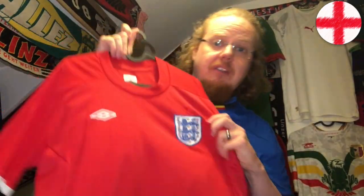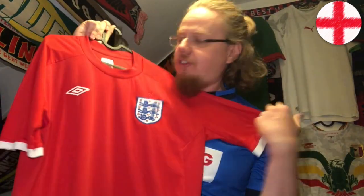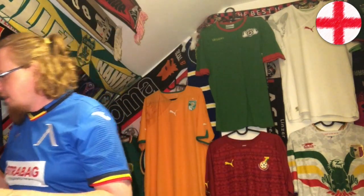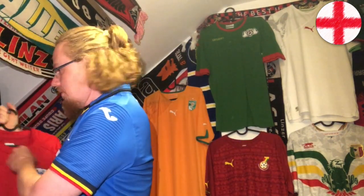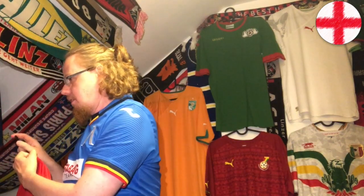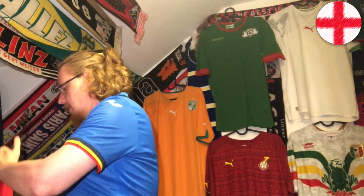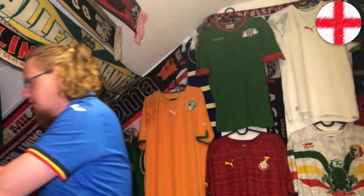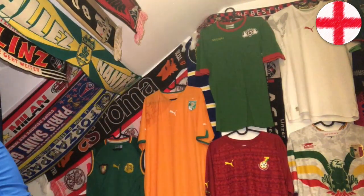This one is so classic — 66-inspired, had to be. And of course I hung it the wrong way initially. That's the other thing: when putting jerseys on hangers, make sure they all hang in the same direction, otherwise it gets a mess.